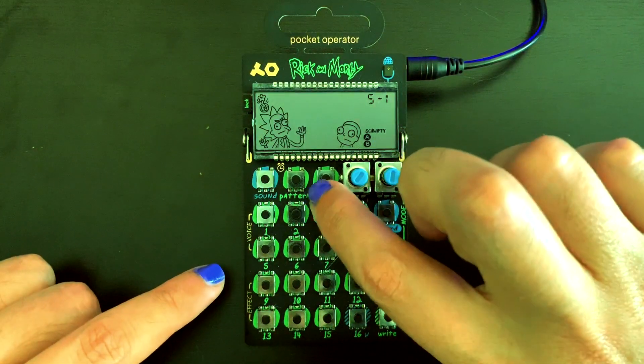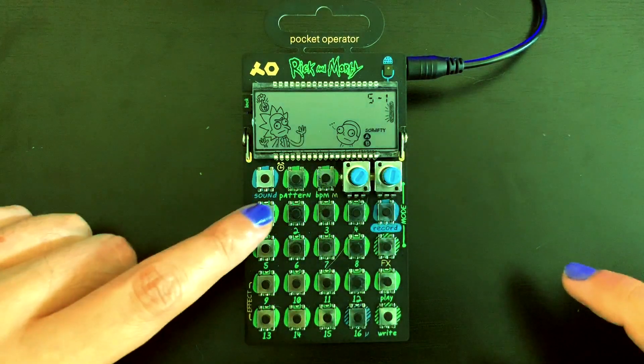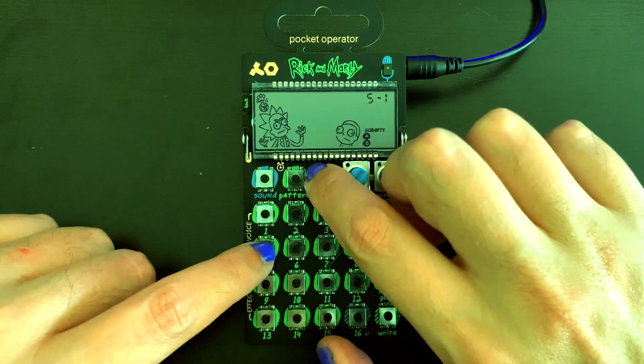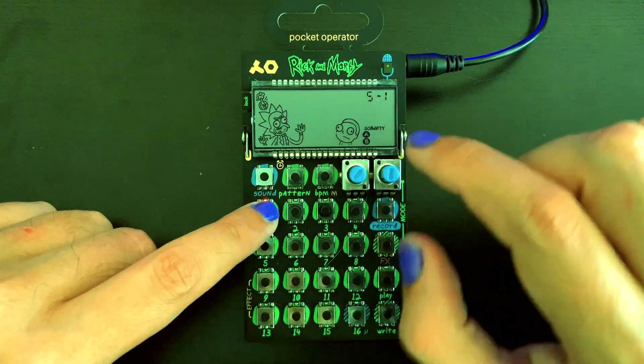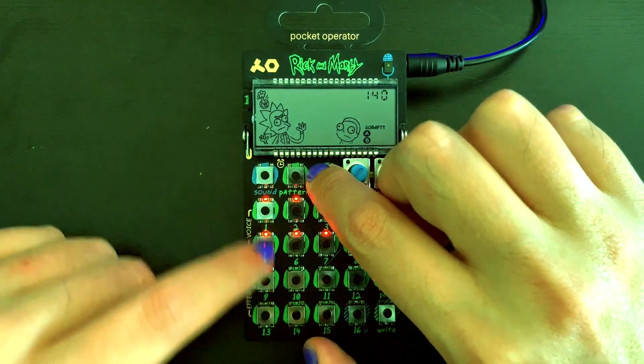As a reminder, the BPM button on the Pocket Operator also controls the volume. To change the volume, hold down BPM and select the number of the volume level you want. We're going to set it to 9, maybe even 10.